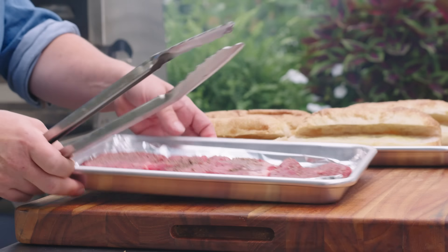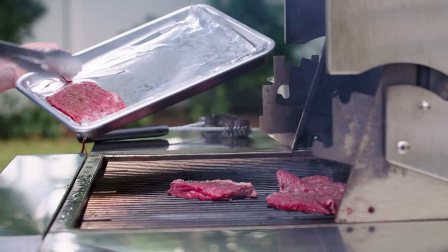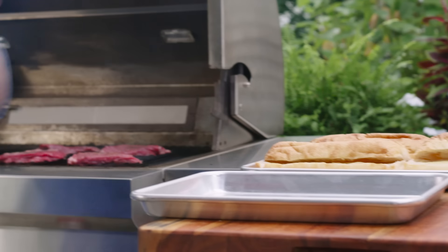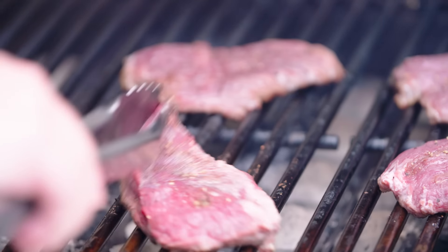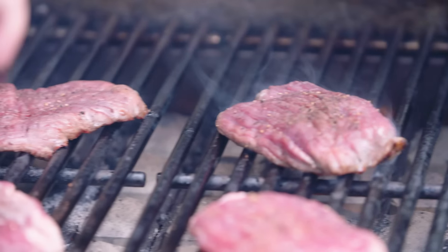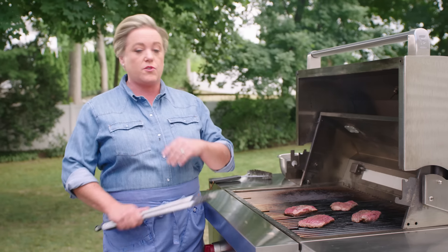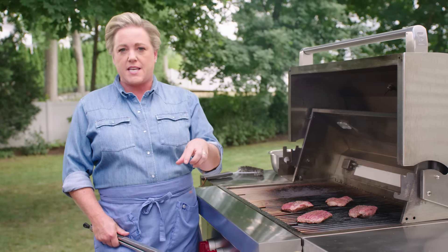First up, the skirt steaks. These are very thin — they cook super fast, about two to three minutes a side. I lined the tray with foil so I can roll it up, recycle it, and have a clean tray to bring the cooked steaks back inside. Now you don't have to do this, but it's been instilled in me since culinary school: get that cross-hatch, which means you lay the steaks on one diagonal and then flip them partway through. I'm leaving the lid up because this grill has burners at 25,000 BTU each — heat to spare. If your grill isn't as powerful, put the lid down to trap heat so the steak cooks through nicely.